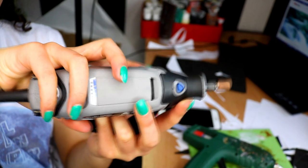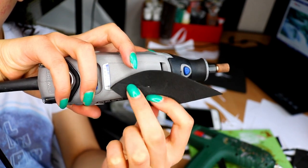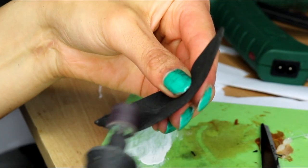This step is really optional, but if you wanted to you can take a dremel and sand the bottom of the leaf. I did this because I didn't want the folds to be really visible — when I glued them on I wanted them to look as blended and seamless as possible on my forehead.